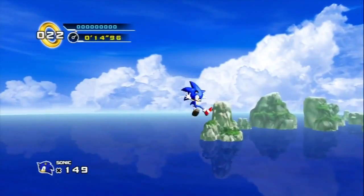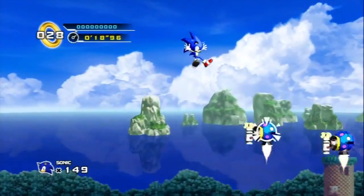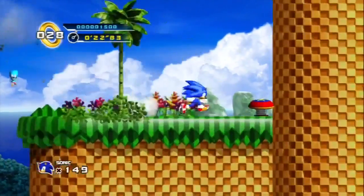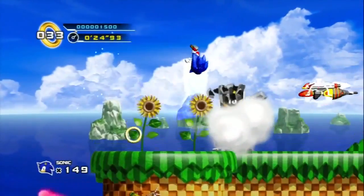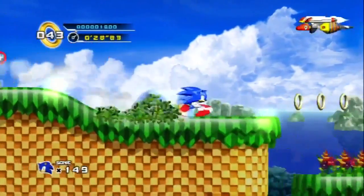The minute you're done playing, you push the stop button and your video is there. The software is up and you can start making any number of projects right there without actually having to launch anything else or open another window. It is just great and intuitive software. And as you can see, it works really, really well. Look at Sonic 4 here — the game looks gorgeous. The colors are so sharp, so vibrant. The Colossus captures everything in beautiful 720p and it doesn't miss a frame.